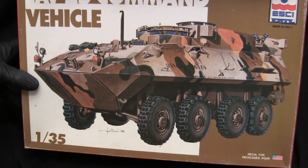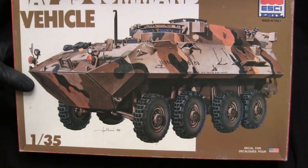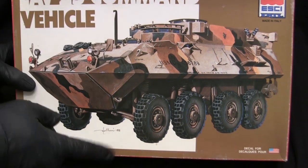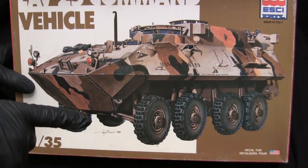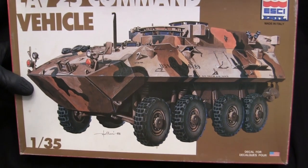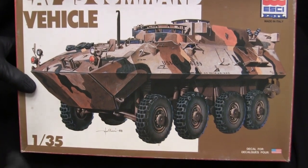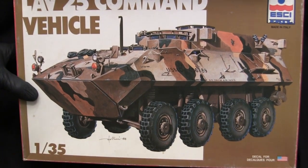One really positive attribute that the Eschi LAV-25 kits have over the other tank kits made by Eschi is that it is wheeled, because of which you don't have the individual link-and-length tracks that are supplied with those Eschi kits — something I'm not going to have to replace with a workable or rubber track solution. That's definitely one attribute these armored car kits have over their tanks.